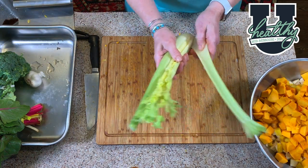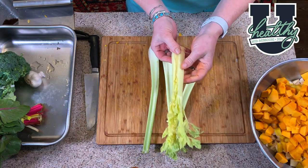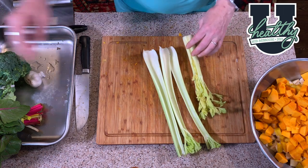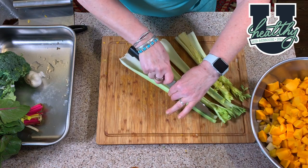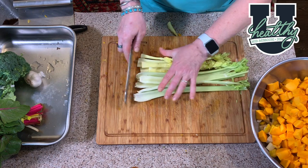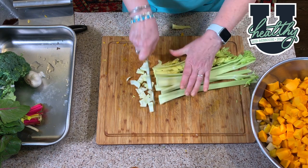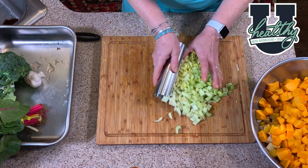Now I'm going to add my celery. I have three stalks plus the little heart and I'm going to use all of this — I've rinsed it. I'm going to take the three stalks and cut them lengthwise, then lay them together and cut into about quarter-inch segments. That will go into my bowl.